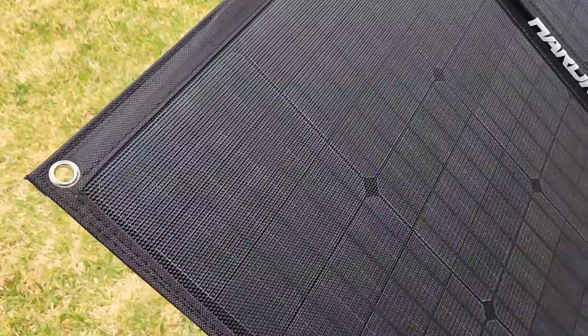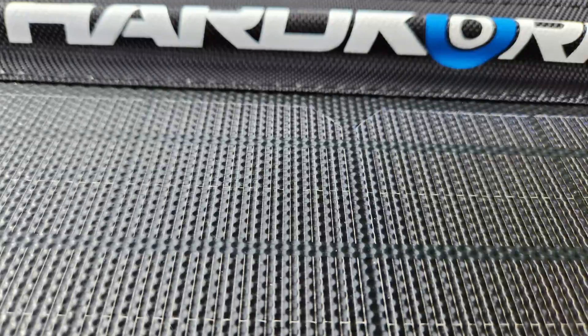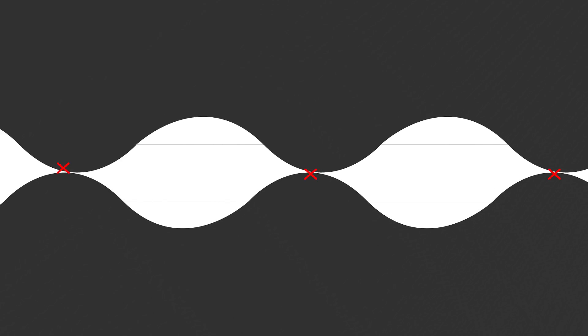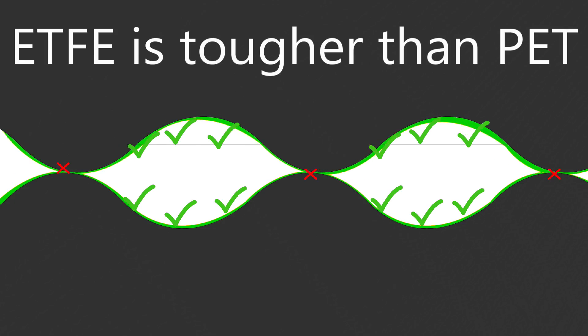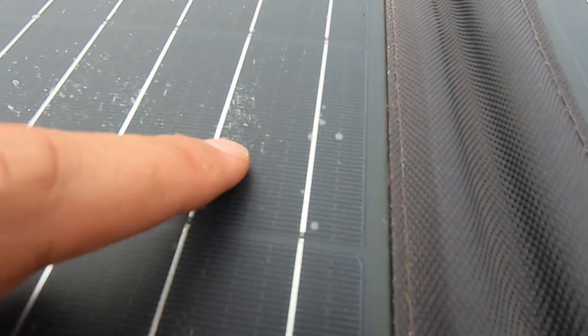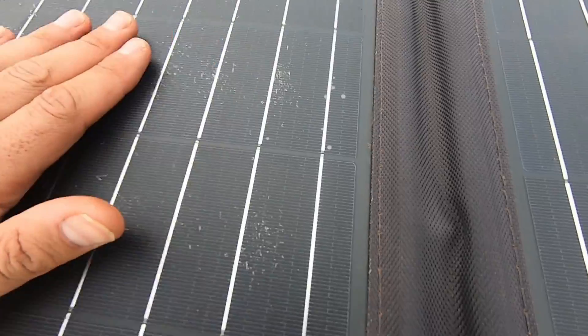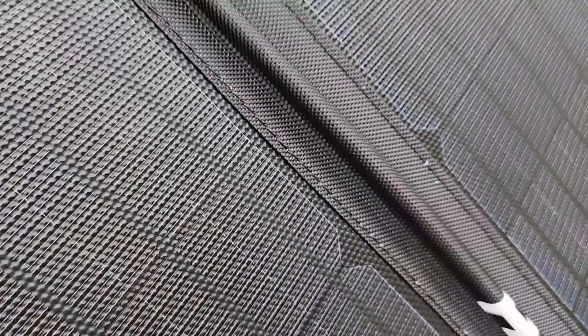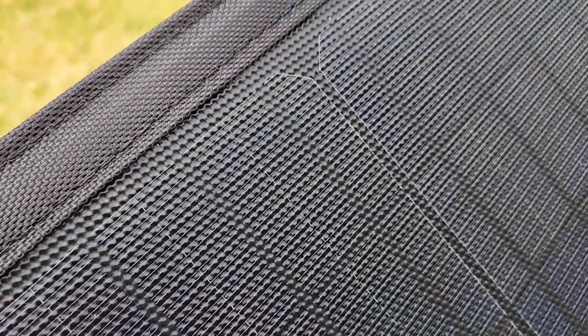All the blankets in this review have a dimpled surface made from a very tough plastic called ETFE, which is good for two reasons. Firstly, a dimpled surface means when you fold the blanket up only a very small portion of the surfaces actually touch each other, reducing scratch risk. Secondly, ETFE is a much tougher surface material than the softer PET coating used on cheaper blankets. King's blankets use a flat PET panel and I've covered in previous reviews how quickly that coating scuffs off in the real world — I don't expect such problems with dimpled ETFE.